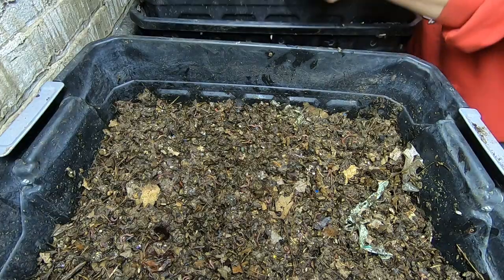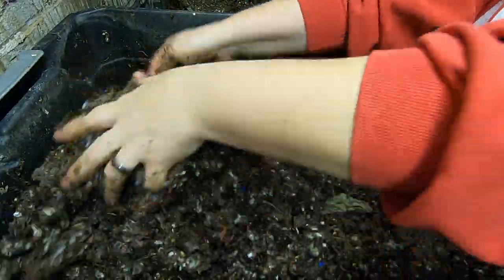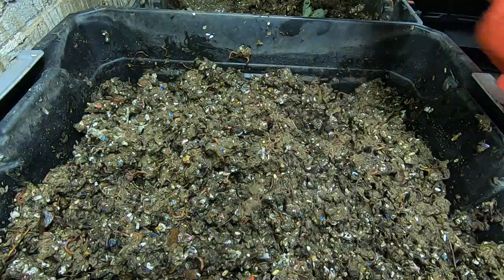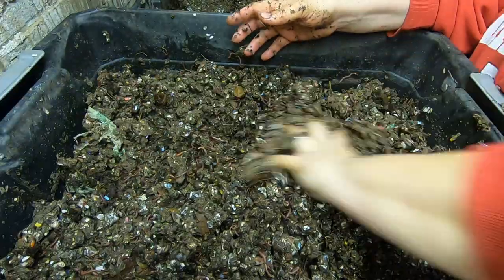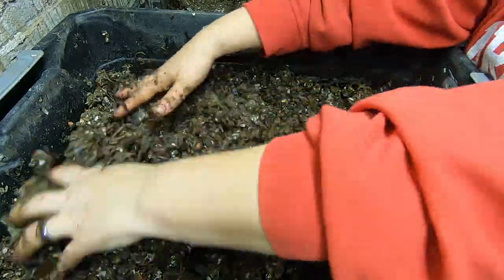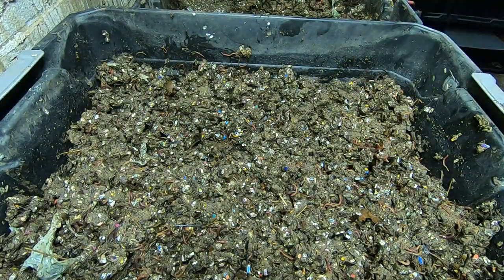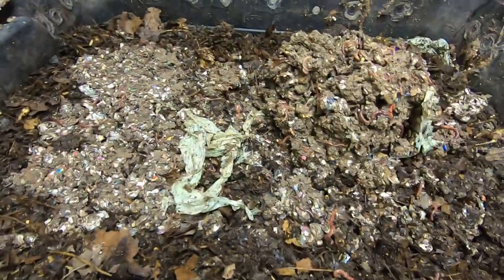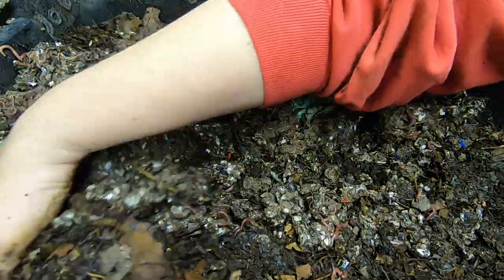I'm gonna put the second layer back. We can mix that almost too-wet bottom layer in with this one and maybe even move some over to the top layer. This layer's already got enough moisture, so I'm gonna spread it out a little bit and then put the top layer back on.